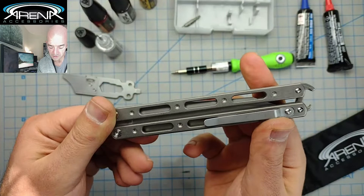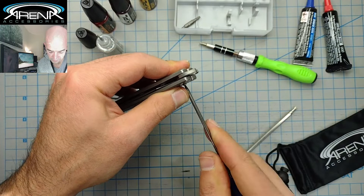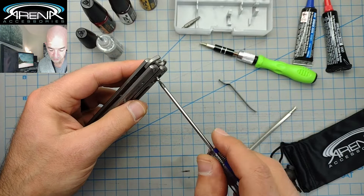Pocket clip removal: if you want to take off the pocket clip and you're not into pocket clips, let me grab my T6. It's one screw — this is how easy it is. Just take out the screw. Boom, you're done. You can replace the screw if you don't want to lose it, just put it back in, and you're all set.